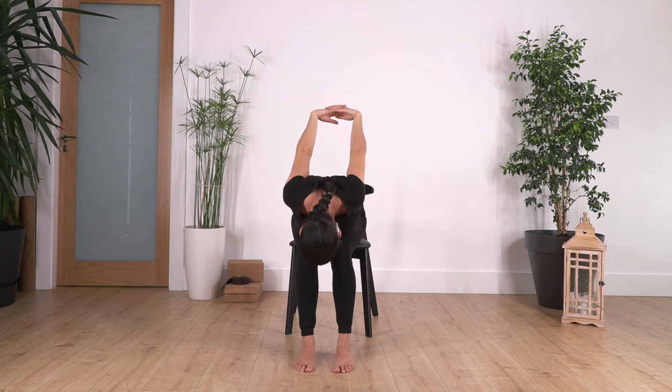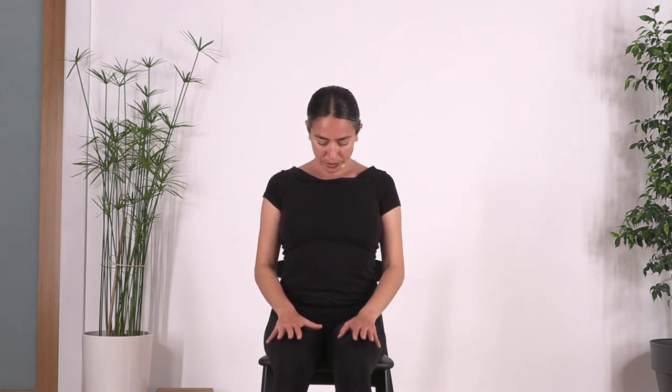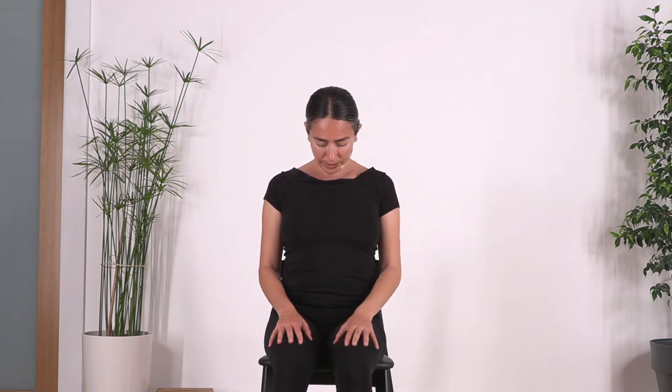Hold here for four, three, two, and one more. Now bring your chin and chest only — hands on your thighs — and hold here for four. No forcing, just let the chin go to the chest, let the neck extend, and relax your shoulders. Two more breaths: inhale, exhale.